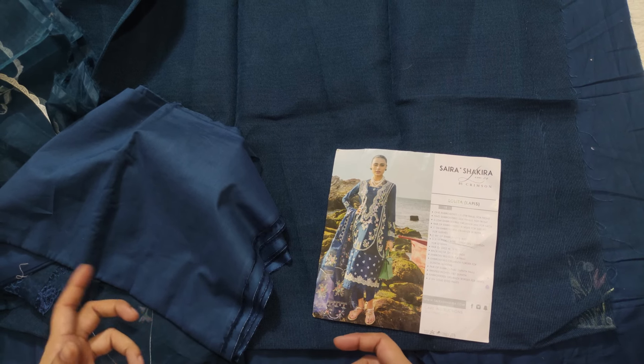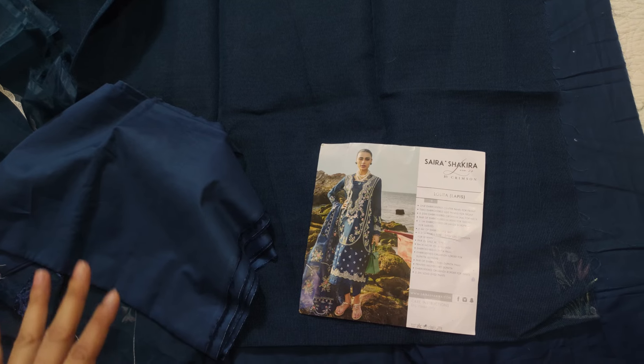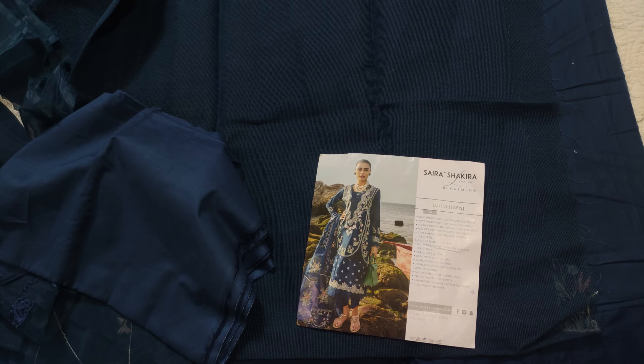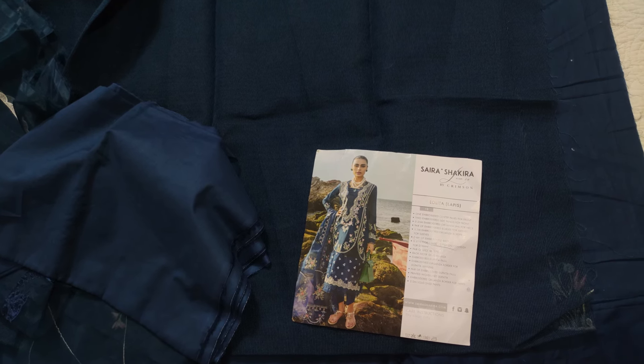But the color is good and the borders are good, so overall it's good. If you like the video, please like and share. Inshallah, the next video will be good. Allah Hafiz.